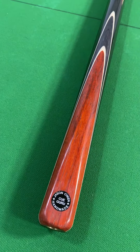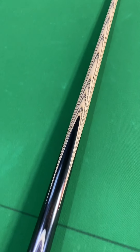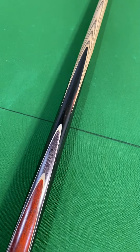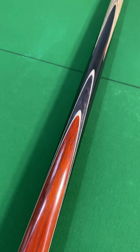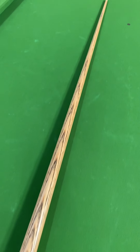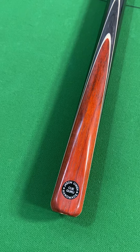It's an 8.5 millimeter tip. I will put in the description what the weight and the length is - I think it's 58 inch, can't remember the weight off the top of my head, but I will put it in the description. Any questions please ask, but here she is and she's up for sale. Thank you very much guys, take care and I'll speak to you soon.